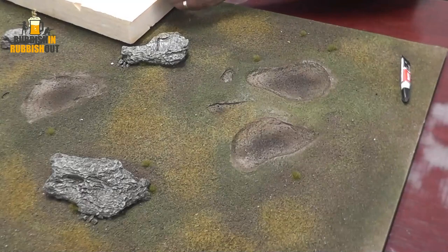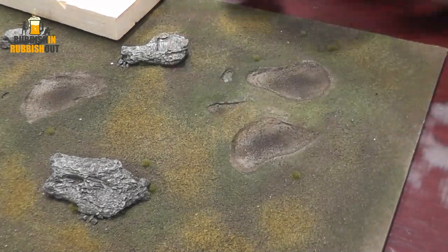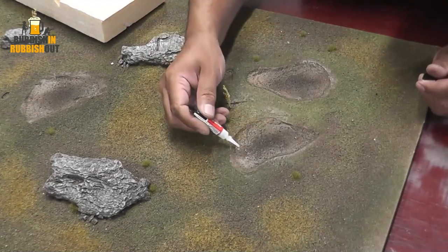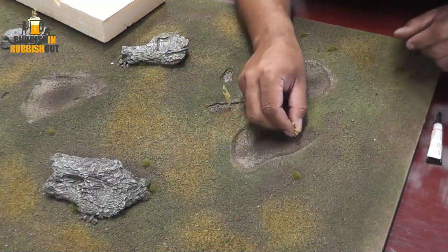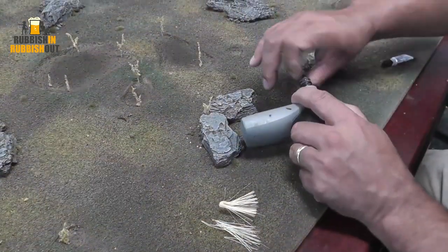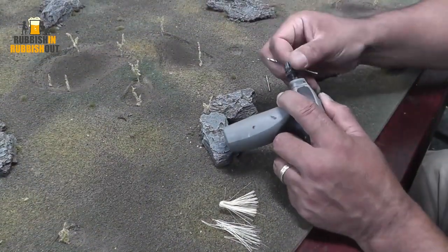I'm using a wooden board, so I'm able to drill into it and plant these types of reeds. These were very easy to make — I did a tutorial on how to make them, which you can check out here. Basically using a straw broom that had these weird ends on the bristles, and it worked beautifully. A little bit of glue, some flock — lovely tufts, very easy to make. I can plant those into my boards just by drilling some holes and pushing them in.